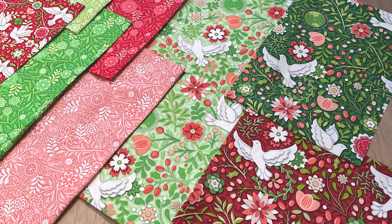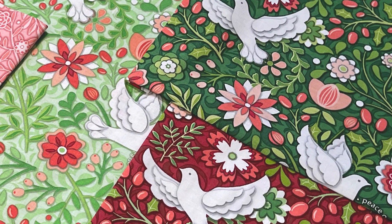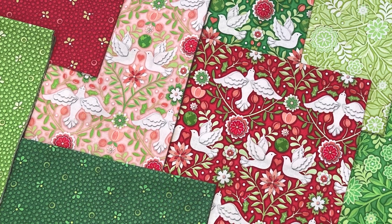And then we have Holiday Jewels — the same exuberant and whimsical feature print and the same delicate motifs, but in the bold reds and greens of the holiday season.